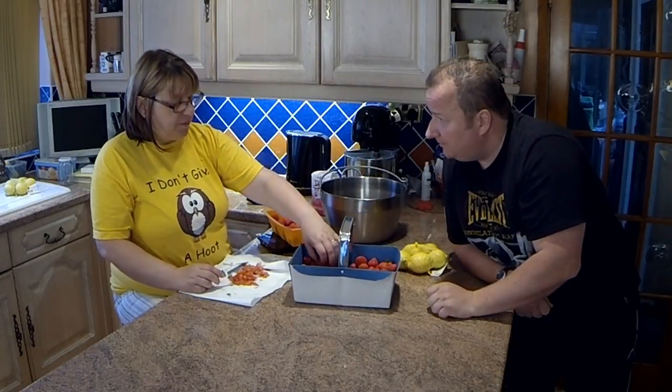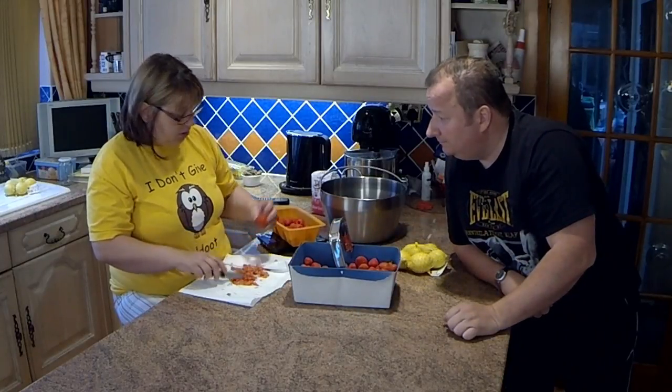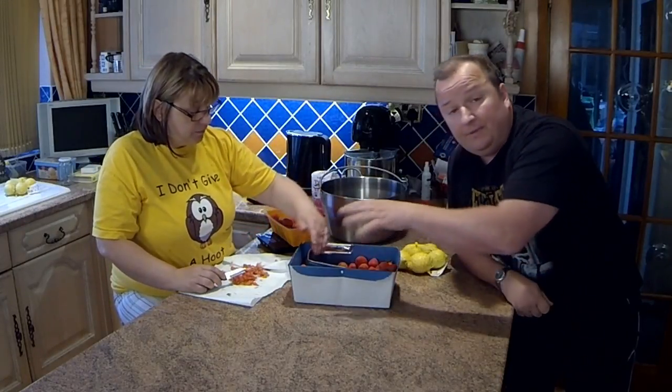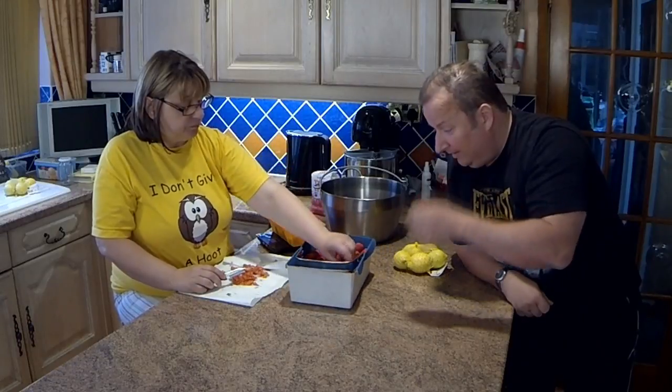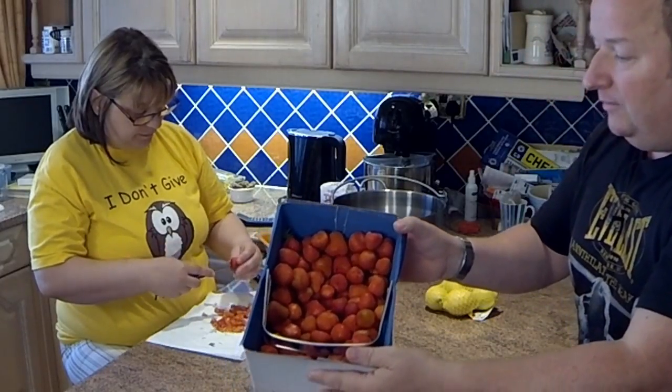How much did that lot cost? Five pounds. You just fill up your basket as to what you want. We've got tons of them — it was full up. So she's just hulling them now, and that involves just cutting out the little bit of stalk.